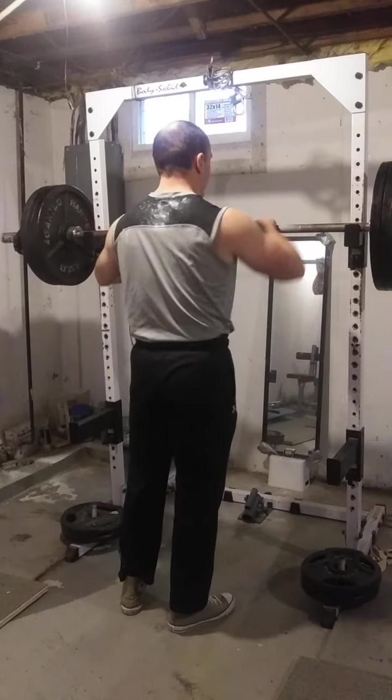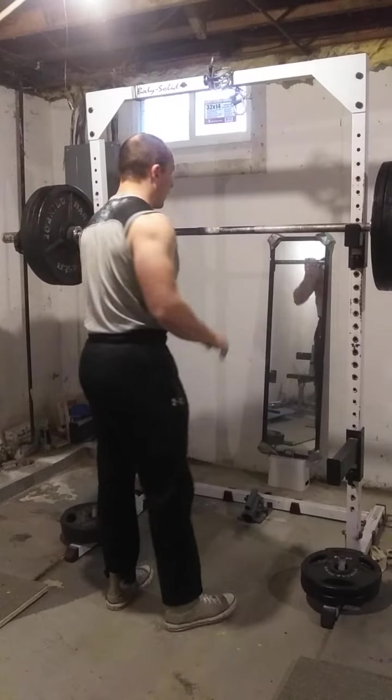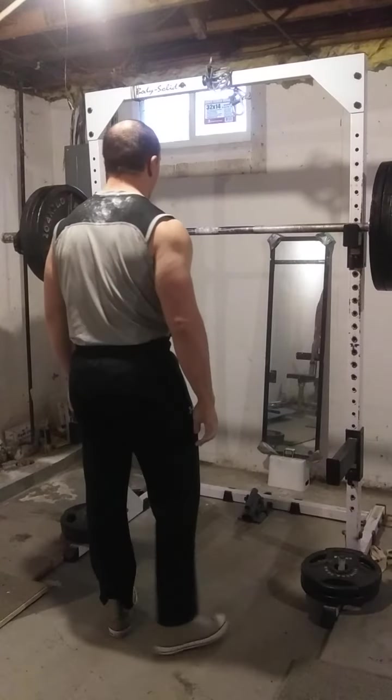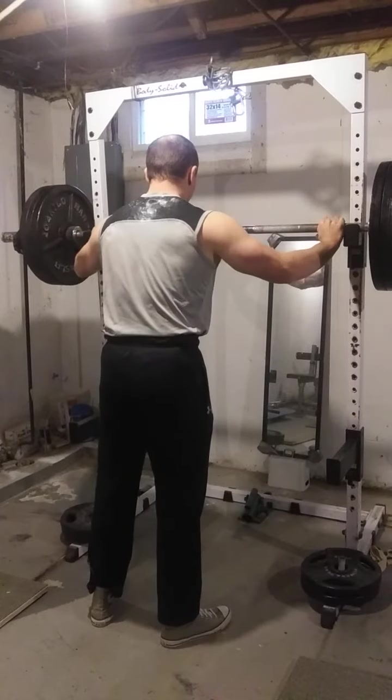It's going to be interesting how well these pause squats carry over. I know they're humbling me as it is with the level of difficulty that they provide.